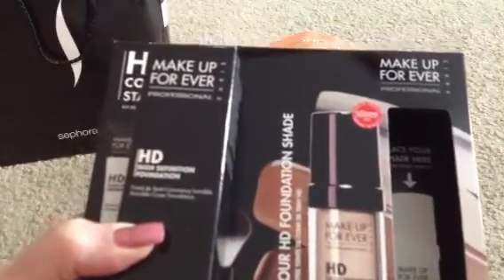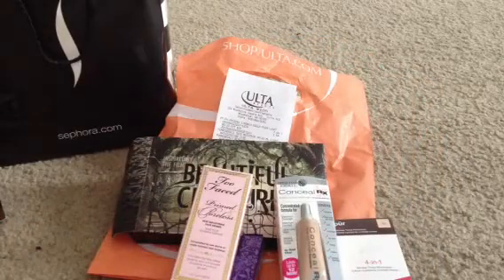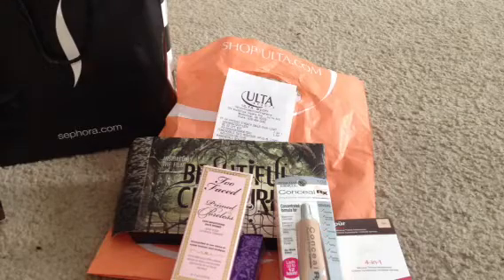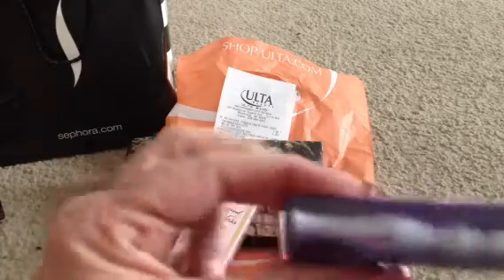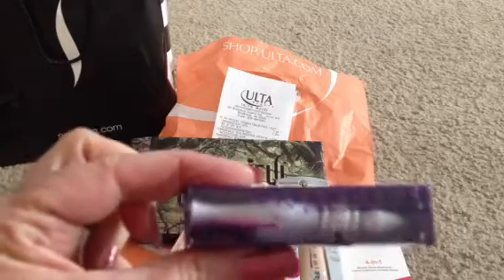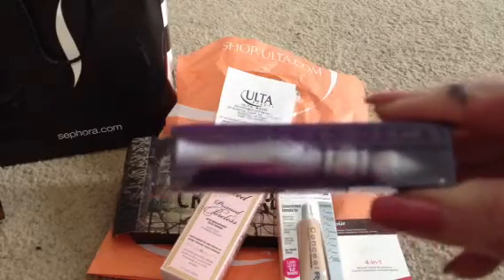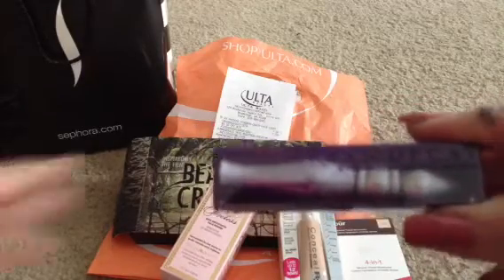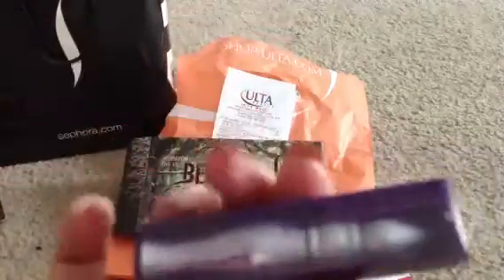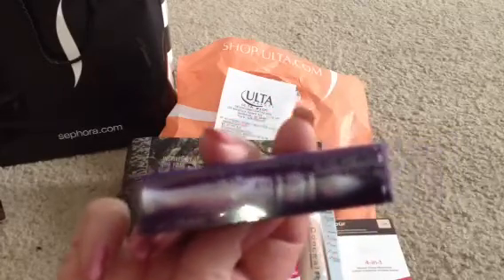Let's move on to my Ulta collection. There were several things I had been meaning to try that I've heard good things about. I do need a good eye makeup primer — this is the Urban Decay Eyeshadow Primer, the sample size. It was up in the bins when you check out, and I believe it was $9 or $10. I'd rather try this than get the full size and not be happy with it. It's in the cute little potion bottle, and I think it's going to be a hit because so many people have already said they like it.